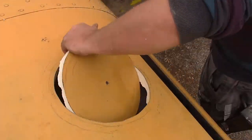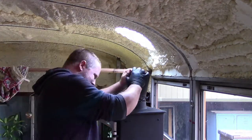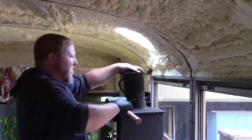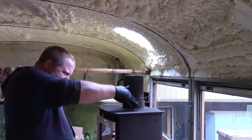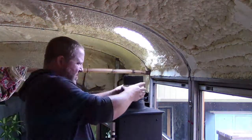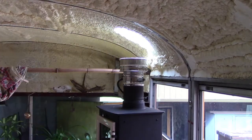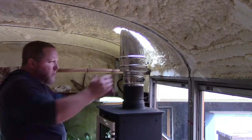We cut a 6 inch section of single wall pipe to go onto the stove and smeared the end with stove pipe cement. It didn't really want to go, but with a little rubber mallet persuasion it popped in, which then let us get the double wall adapter installed. We connected everything together with the clamps we bought from Tiny Wood Stove, and then moved to the outside of the bus again.